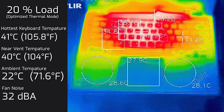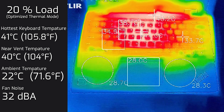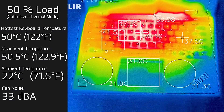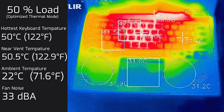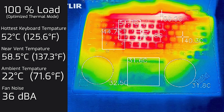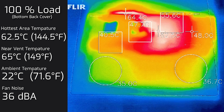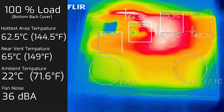At 50% load, the hottest keyboard area was 50°C with fan noise maxing at 33 decibels — still quite quiet. At 100% load, the hottest keyboard area was 52°C and fan noise went up to 36 decibels — not a high-pitched sound at all. The back cover at 100% load measured a hottest area of 62.5°C, which is quite hot, so using the laptop on your lap under load is not advisable — though this applies to most laptops under load.